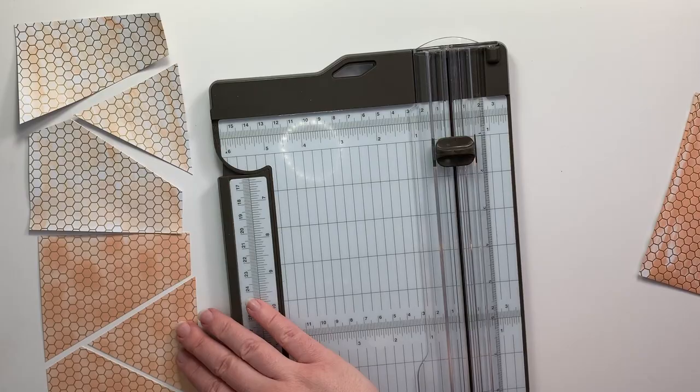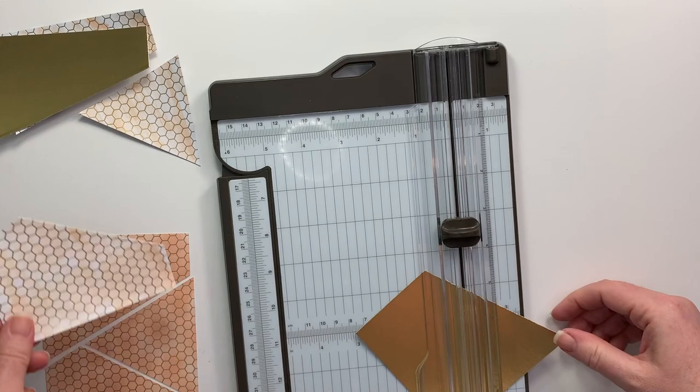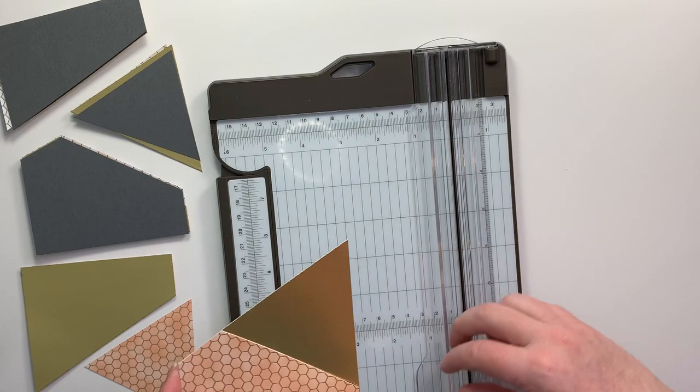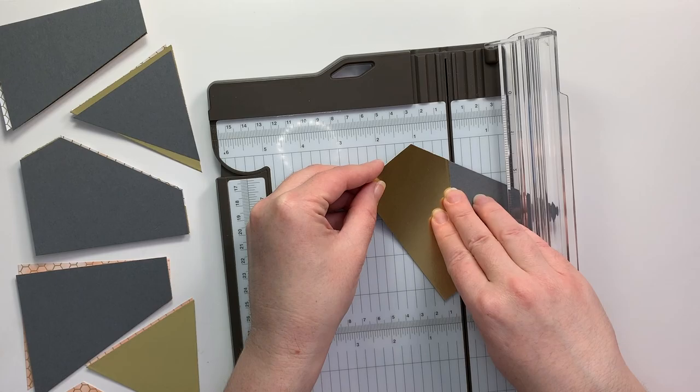I'm not sure if this cutting technique has an actual name so I'm calling it the geometric cut technique. I will be slowing this down in a minute so you can kind of see what I'm doing. It took me a few tries to make sure that I could have a pretty clear definition of how to cut these so that they were all the same size across the three different pieces that you're going to need.